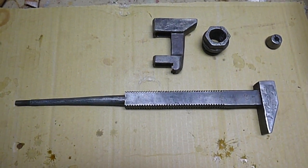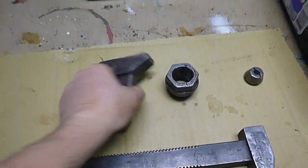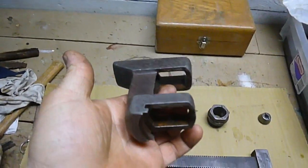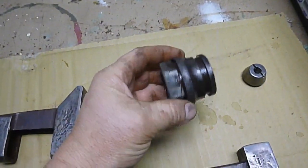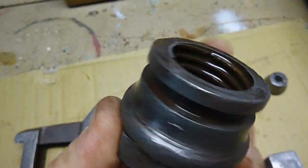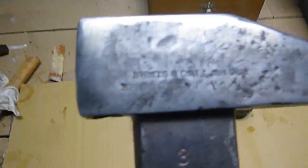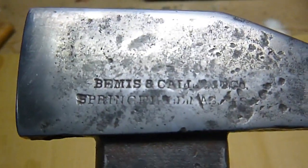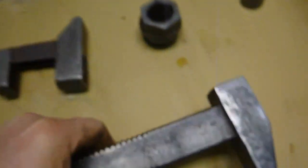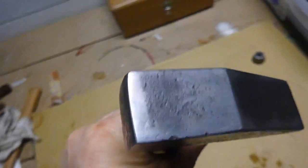I've cleaned it up — done some filing, some real light sanding, and some wire wheel, which definitely cleaned it up quite a bit. That made it so you can definitely read the maker's mark: Bemis and Call, Springfield, Mass. Kind of hard to focus the camera on it.